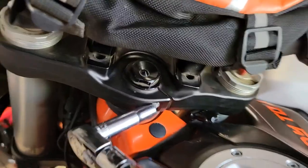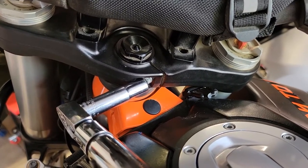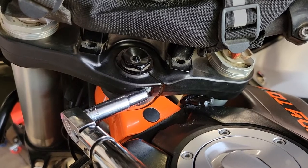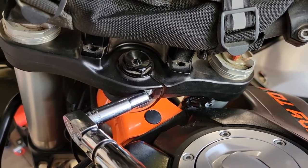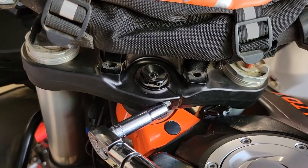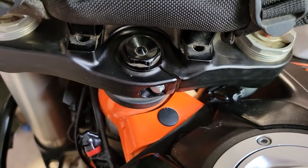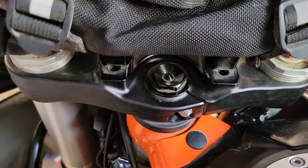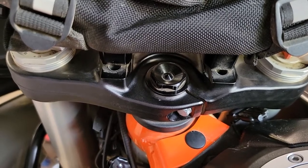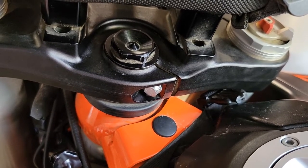We're going to torque this to 20 Newton meters or 14.8 foot pounds. I ran it in by hand first to get rid of exposed threads, then finished with the torque wrench — took mine to 15 and backed off a click. A torque wrench is a good idea for anything involving the triple clamp, for safety and because this metal doesn't like to be over-torqued. If you bend it, you'd have to replace your triple clamp. My torque wrench clicked at 14.8 foot pounds.